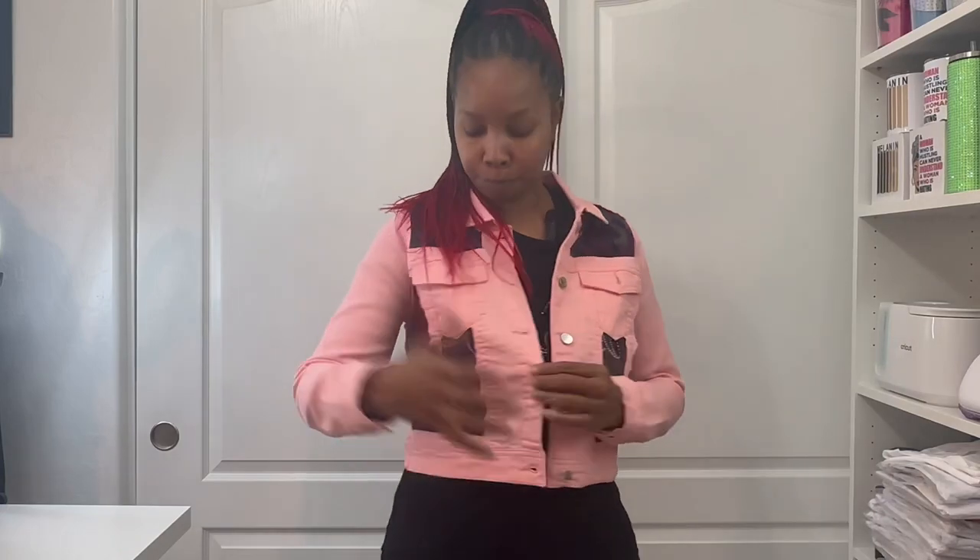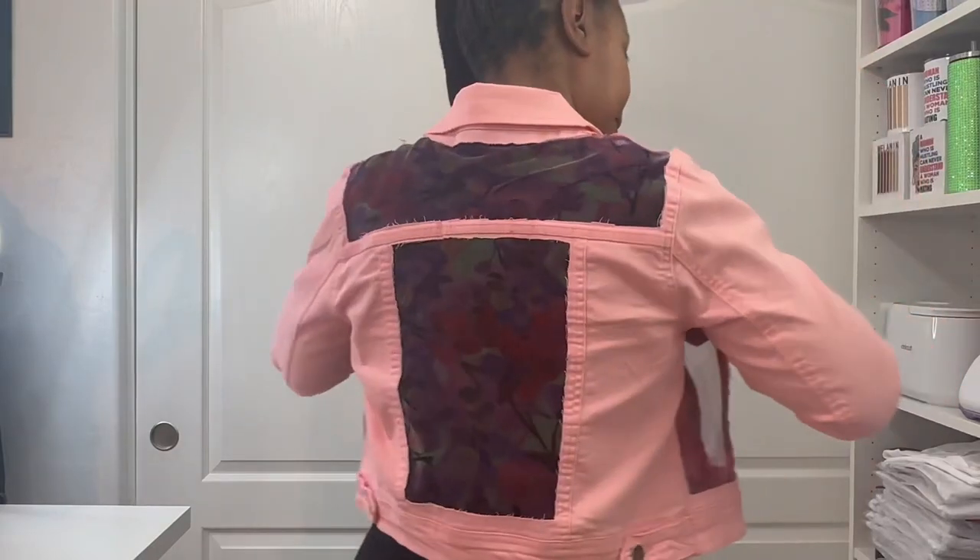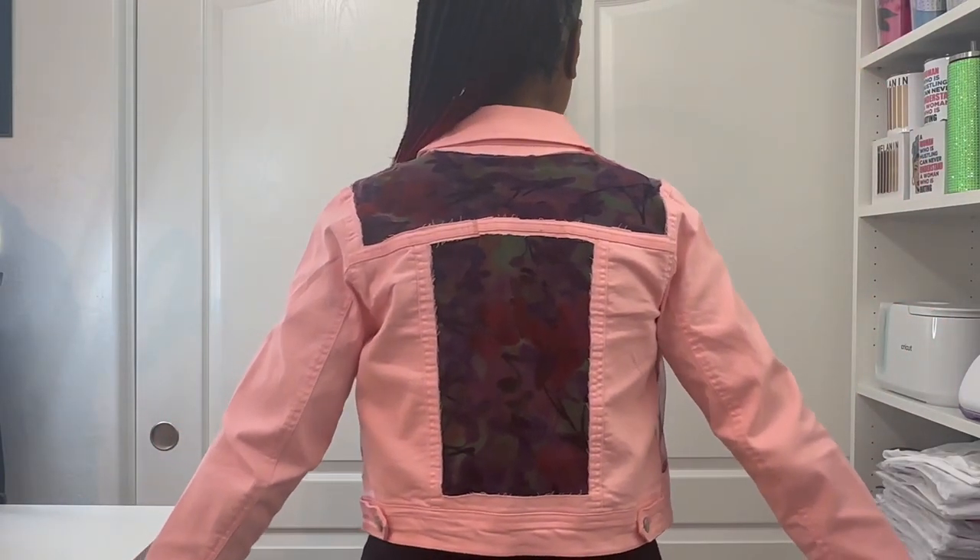Welcome back — I am all done! I didn't take out all the panels but I did quite a few. I wanted to leave some of the panels and have it mixed with the fabric panels as well, and I love how it turned out. I ended up doing the two pieces up here, two pieces on each side, and then in the back I did the top panel and the center panel. I'm really loving how it turned out. Once I get dressed up and style it, I'll post a picture on my community tab so you guys can see it. If you have any questions, let me know in the comments. Until next time, I'll see you in the next video. Bye!